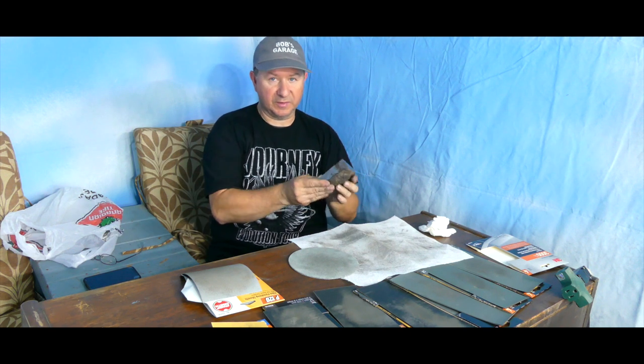There you have it — a perfectly mirrored surface. You can see my eyes in there; it's a really good mirror finish. It took over an hour of polishing, and I've still got the other two sides to do eventually — that'll be another two hours of hard work. The next step will be to etch it, and I'll show you what that process is like.